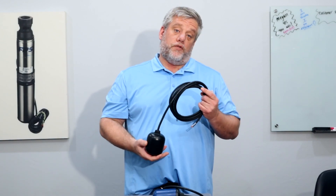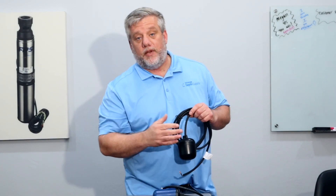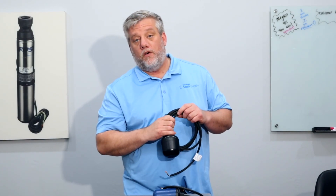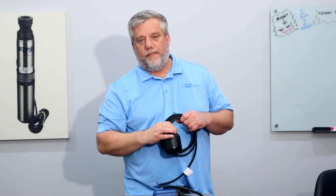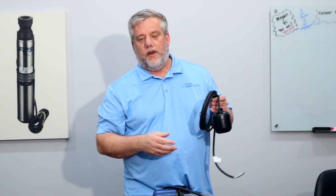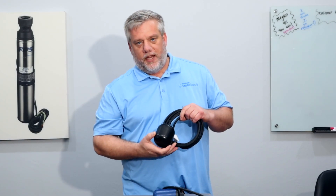That's the overview on float switches. If you have any questions or comments, make sure to ask them in the comment section below. Like and subscribe to our page — we have a lot of good content coming up, and we're here to help you and answer your questions at Wholesale Subject Supply. Hope you guys have a great day. Thank you.